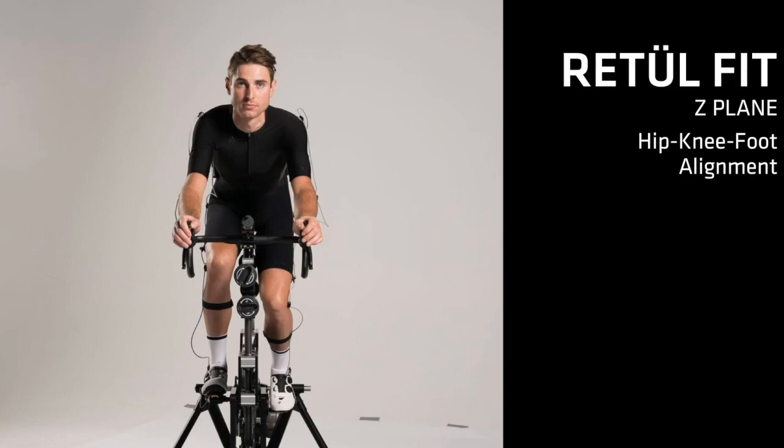This portion of the fitting process optimizes the rider's hip, knee, and foot alignment. Well-supported pedaling mechanics will help ensure riders are as efficient, powerful, and safe from injury as possible. The Vantage motion capture system provides objective data that will drive the decisions we make for the rider, as we suggest adjustments and equipment to better align their bodies based on what we assessed in the physical evaluation.